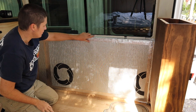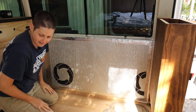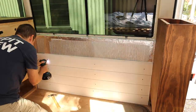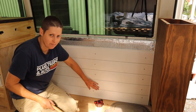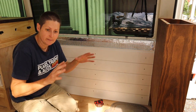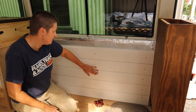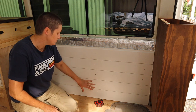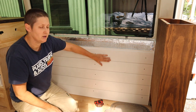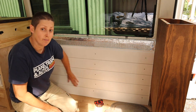I've got one stud at this end, one in the middle, and another one here — I'm going to be screwing my boards into those. You can see how easy these shiplap boards are to put up. It's a bit different to tongue and groove — I showed the difference in my ceiling video, and how much easier these are. Especially when you're doing it vertically, one just sits on top of the other. Once these screw holes are all filled in and it's all painted, it'll look great.